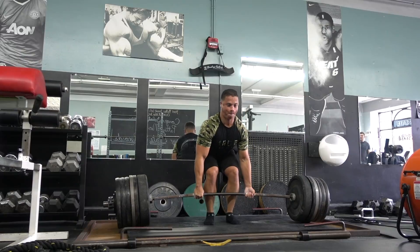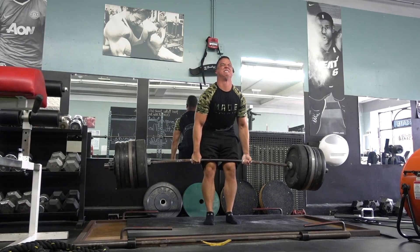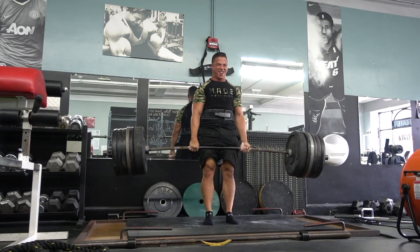I decided to stray off the schedule because I've been bored as hell with deadlifts, and I had to make them fun. I decided I wanted to try hitting 600 pounds on a stiff bar. I've hit 600 pounds on a deadlift bar before — never on a stiff bar — so I decided to try it with the Ohio power bar.